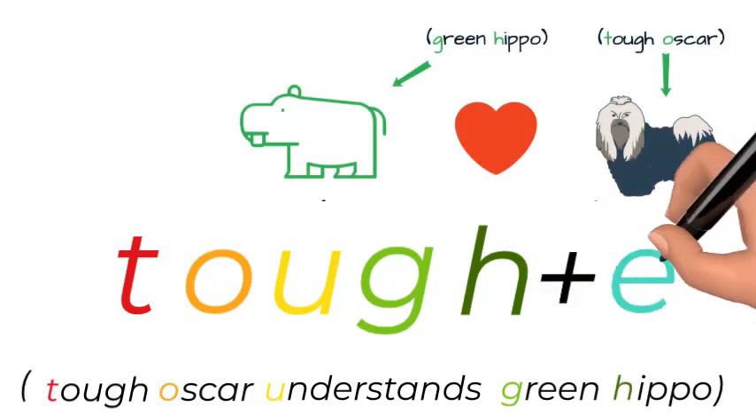Now you just add the 'a' to it, which is an E-R. Always at the end of the word, if there's an 'a', it's an E-R.